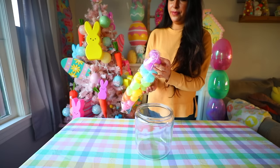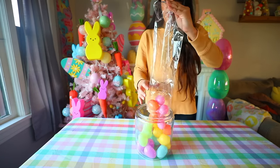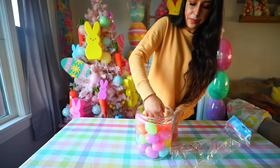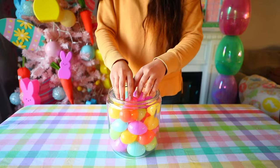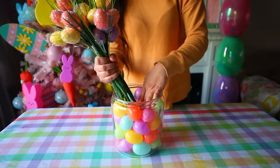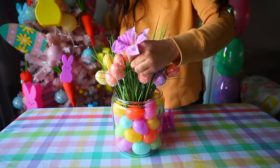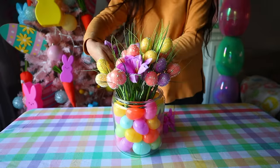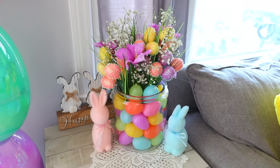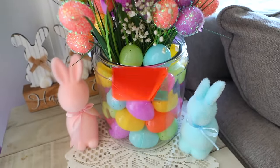Here's another easy hack: get a glass container or vase and pour your eggs inside. I'll link my favorite one from Target — it's $10 and I use it for so many things. Mix the eggs around and fill with some floral. I used grass picks with eggs and little orchids from Dollar Tree, plus some baby's breath mixed in. Of all the hacks you can do with these eggs, this one is definitely my favorite. It's just so pretty.